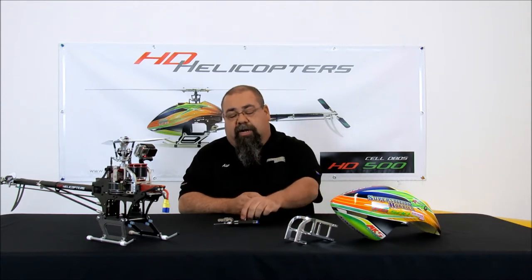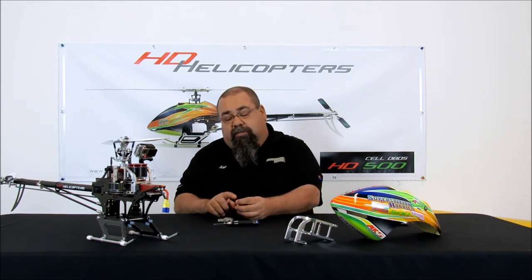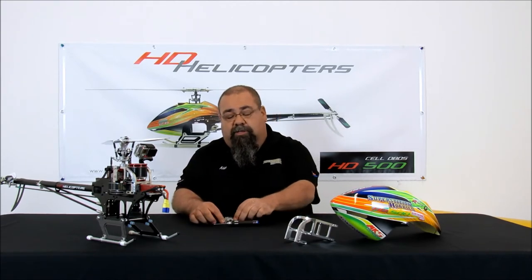Some of the mistakes that people are making is they're actually trying to file some of the items to get them to fit in there, and that is completely not necessary. Today I'm going to show you my little trick for assembling these four components that make up the simple tail box of the cell.